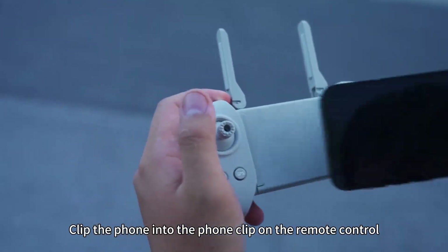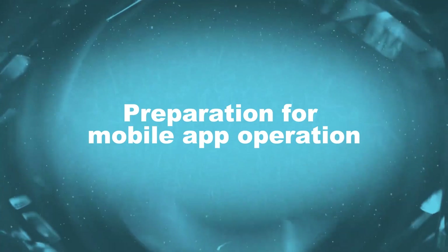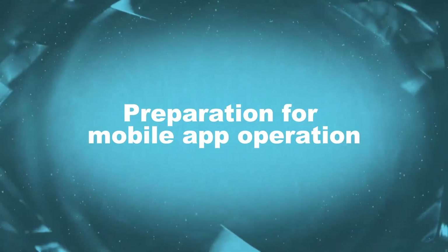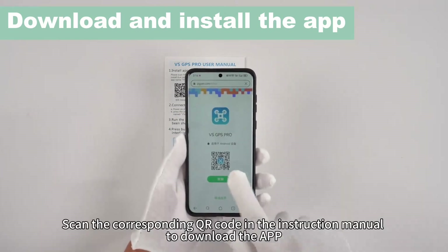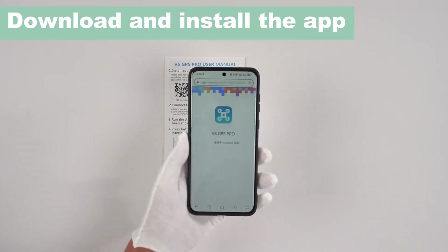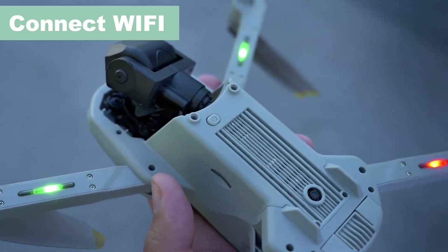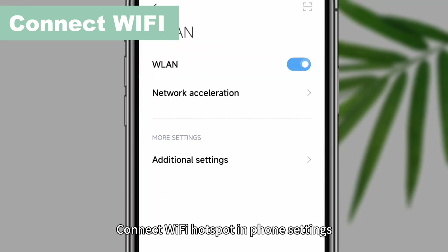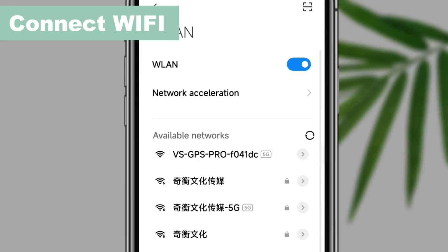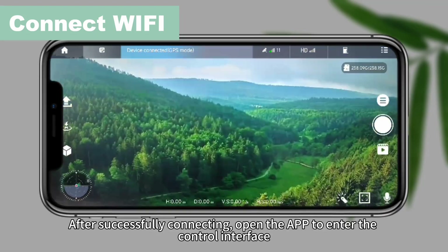Mobile installation. Clip the phone into the phone clip under the remote control. Preparation for mobile app operation. Scan the corresponding QR code in the instruction manual to download the app. After installation is completed, turn on the drone power. Connect to the Wi-Fi hotspot in phone settings. After successfully connecting, open the app to enter the control interface.